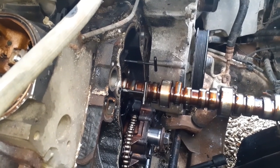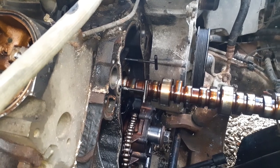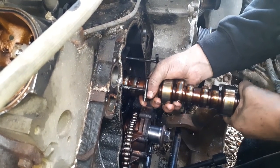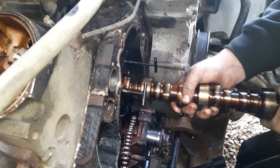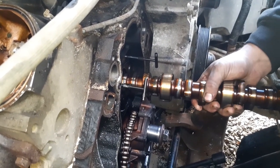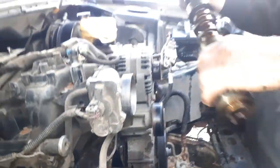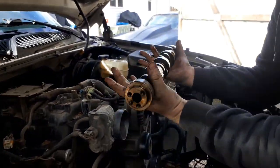Go ahead and get the other cam out. Do we have lube for that cam? Is there lube in the box? I bought some - we bought some. There we go, cam's out.